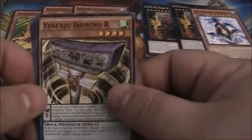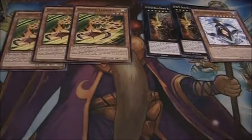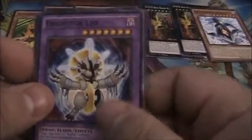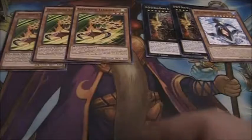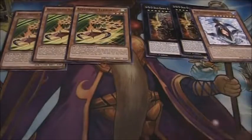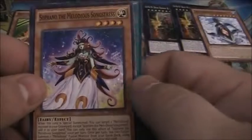We've got five packs left. Yosenju Senchu R — a lot of Yosenju in this set. Super Heavy Samurai Giga Gloves and Fluffle Sheep. Another Fright Fur Chimera, Perform Pal Odd Eyes Unicorn, and Fright Fur Leo — the double Fright Furs. Then Speedroid Double Yo-Yo, Speed Recovery, and Opera the Melodious Diva. I actually have a Melodious deck built but already have almost all the cards. Solo the Melodious Songstress, Fright Fur Fusion, and Soprano the Melodious Songstress.